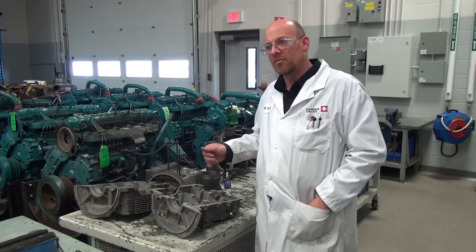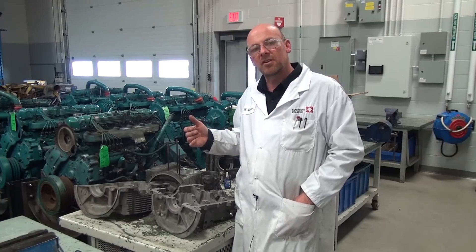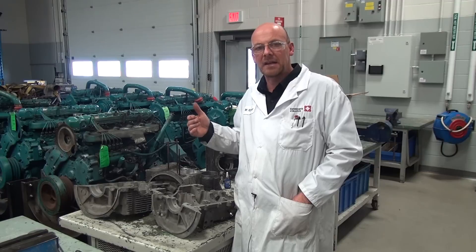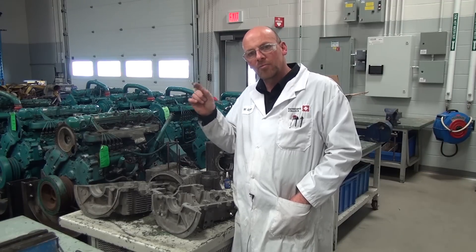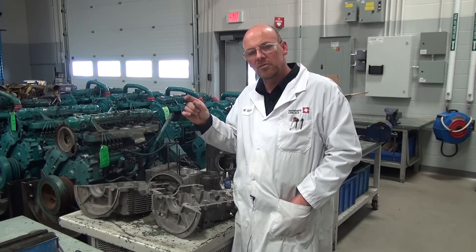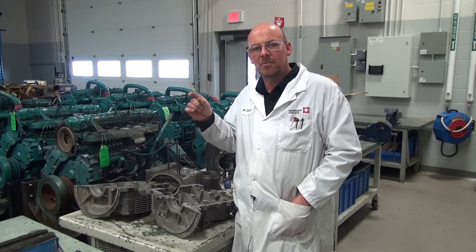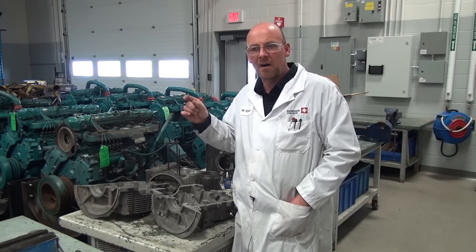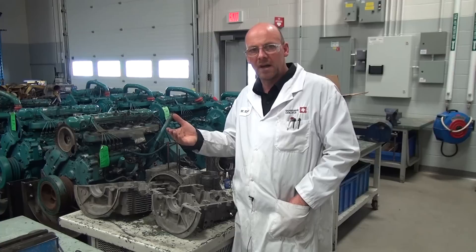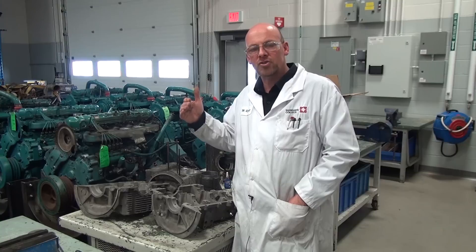A lot of manufacturers in the truck industry and in the automotive industry tend to use a combination capacity pressure relief and pressure regulating valve. That unit is together as one and it controls the volume of oil being delivered to the engine from the pump, as well as controlling the maximum system pressure through the relief valve. Either valve, whether it's a combination capacity or individual valves, can stick in pressure increase or pressure decrease.